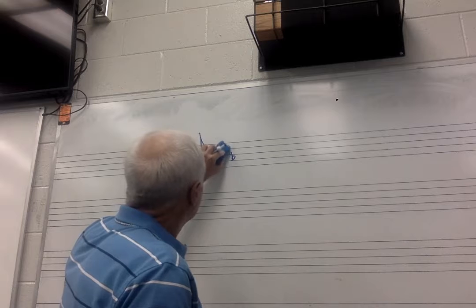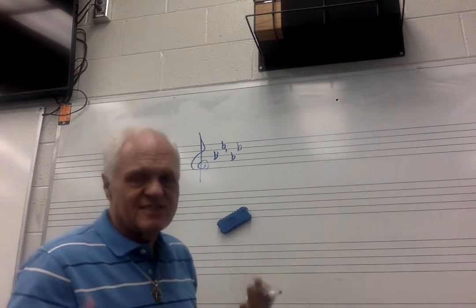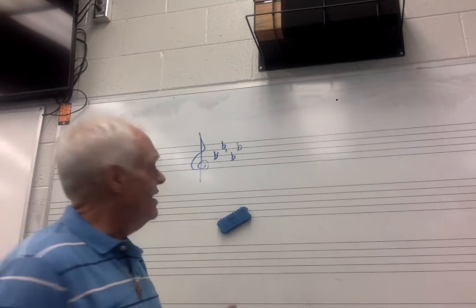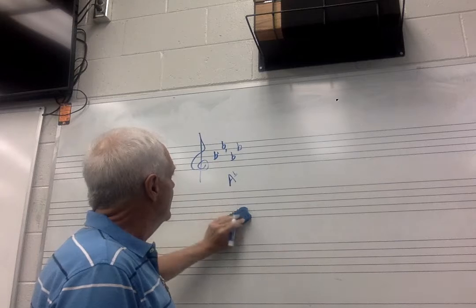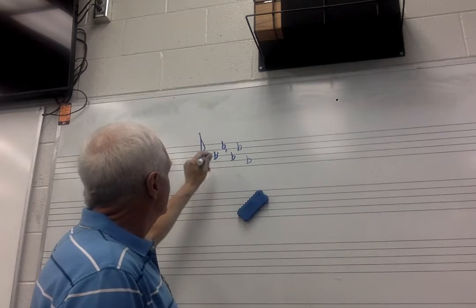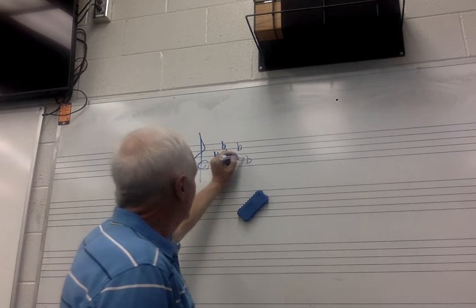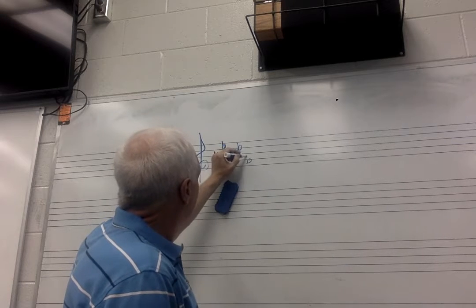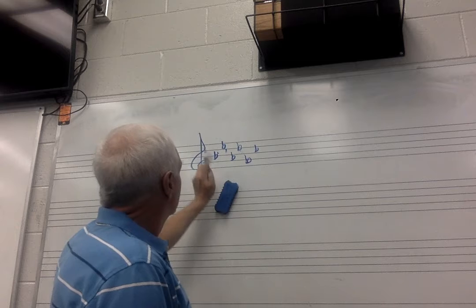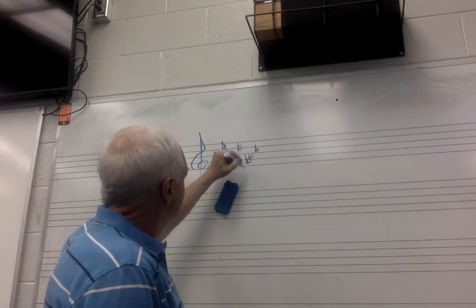Four flats: if you want to memorize all these you can, but I found this easier. After a while you'll recognize it without thinking much. We're just looking at that last flat — that's A flat. Key of A flat. They come in this order, even though they go up and down. Last flat, one before it: D flat. Last flat: G flat. Every good...